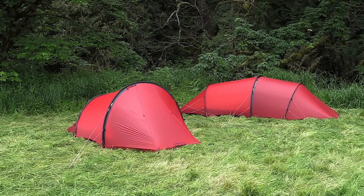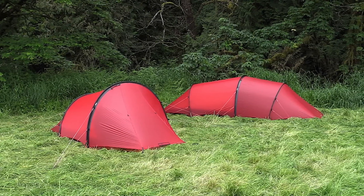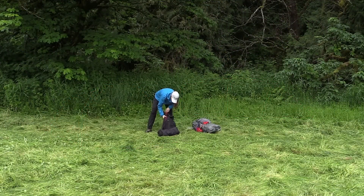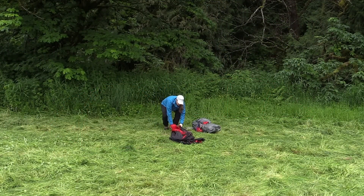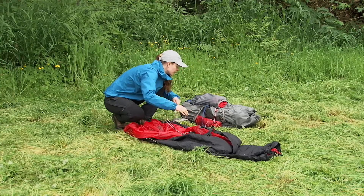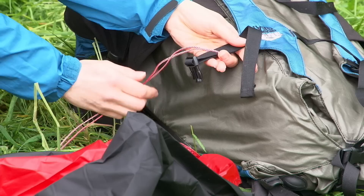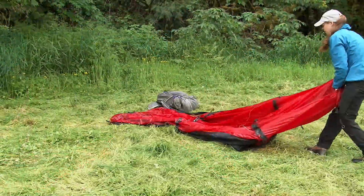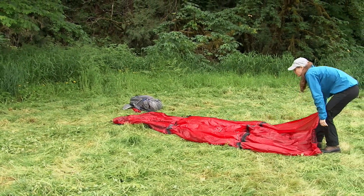Pitching the Anjan and Anjan GT. The setup for both models is the same, except that the Anjan has two poles and the GT has three. Find a level spot that is free of stones and other sharp objects. Especially in windy conditions, it's a good idea to attach one guy line to a pack or other heavy object to prevent the tent from blowing away. Lay out the tent and set the adjustable peg attachment points to their longest settings.